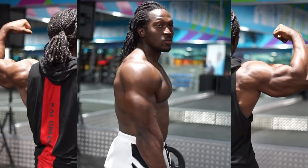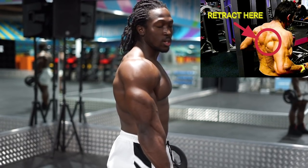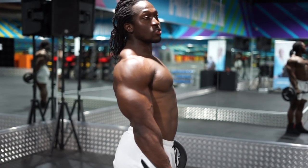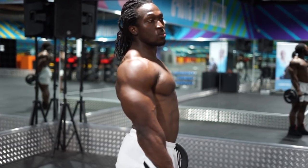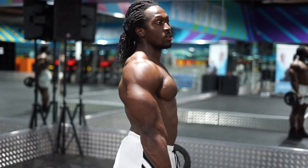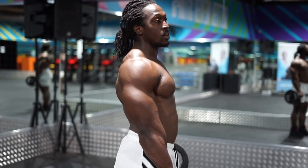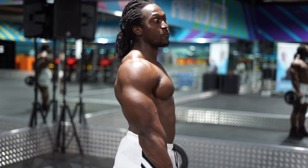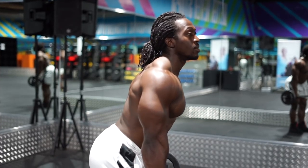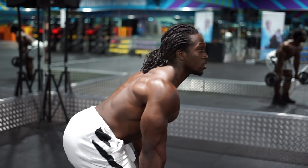Our main focus is retracting our delts, so pulling our delts backwards — that's the most important thing, this already activates your back. If you want to target your lats more, remember finger grip. If you want to target your rhomboids more, full grip with thumb over. I'm going to target my rhomboids a little bit more for this one, so full grip, chest up, and I'm going to come down — making sure my chest is up the whole time.